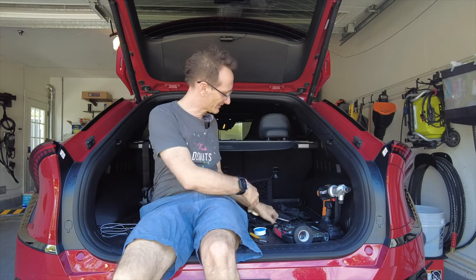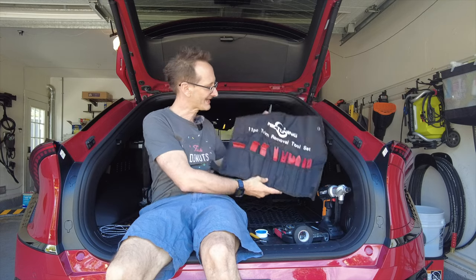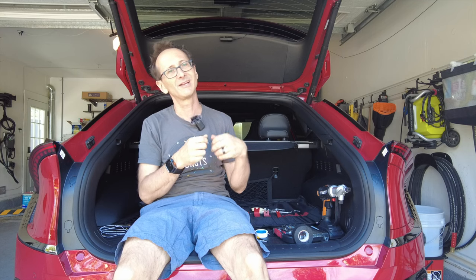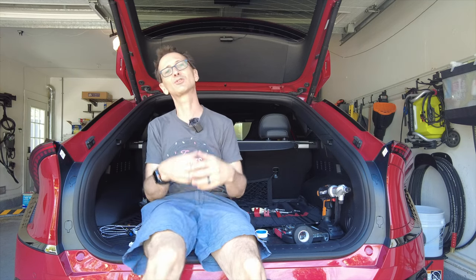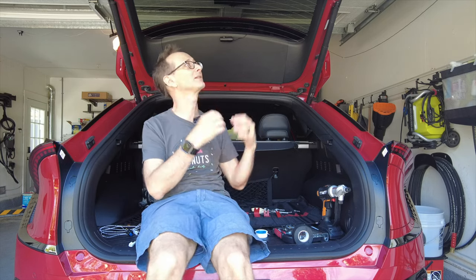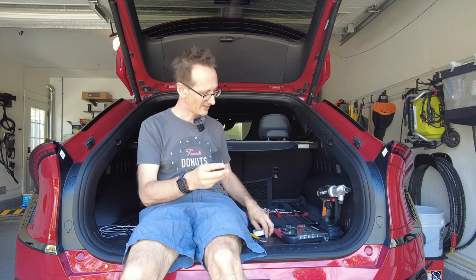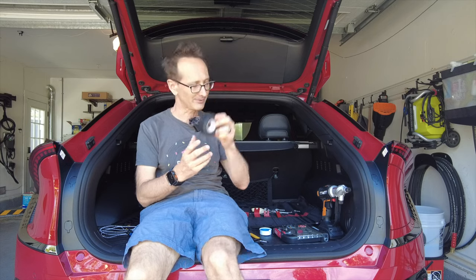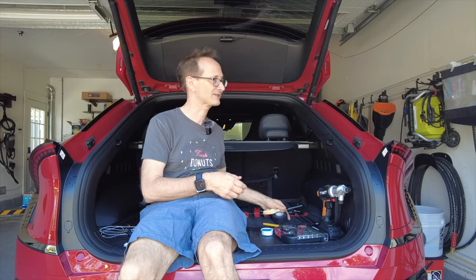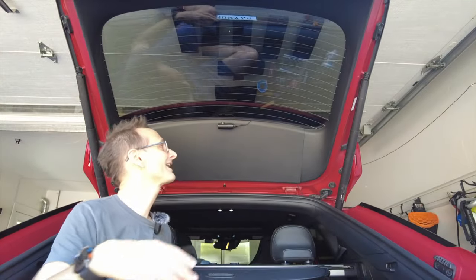I also have a full trim removal set, which lets you take off plastic pieces in a car by prying them with relatively soft plastic so you don't scratch your interior. In addition, I have some electrical tape, felt tape, wire strippers and cutters, and scissors just in case.